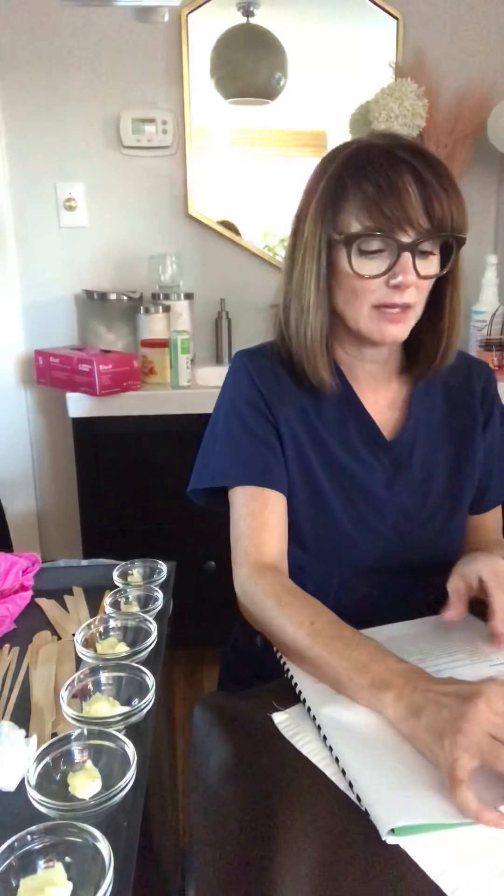We drape our facial bed using one fitted sheet, one flat sheet, and three towels. We place clean laundered sheets down on the disinfected facial bed, then place a towel horizontally at the head of the bed. We lay a hairnet and headband on top of the first towel, along with a roll towel to support the head and neck of the client. We save the third towel to lay across the client's decollete.